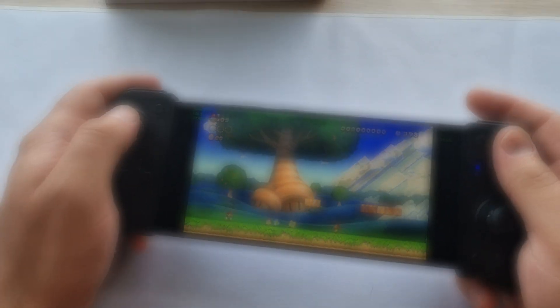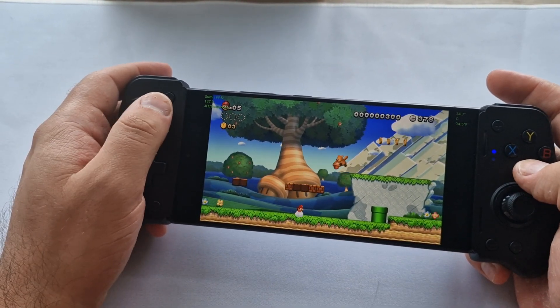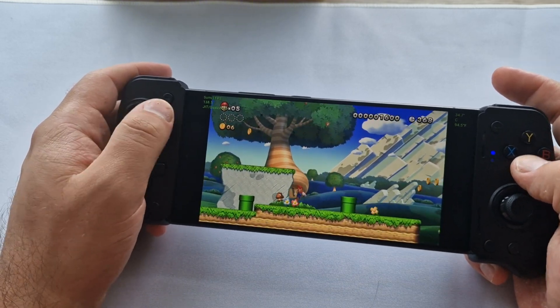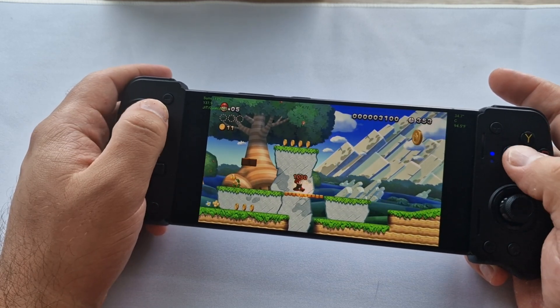For our first test, we're jumping into New Super Mario Bros U Deluxe, and I'm using the EasySMX M10 controller for this one. This game isn't super demanding and, as expected, everything runs nice and smooth. Controls are responsive, audio is synced, and it's totally playable on the S24 Ultra.